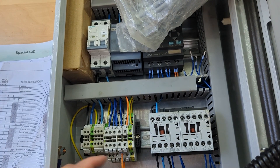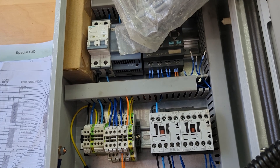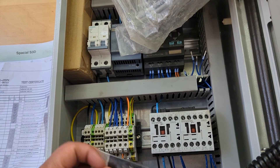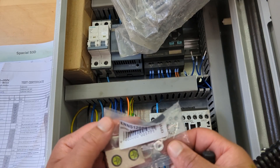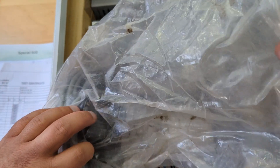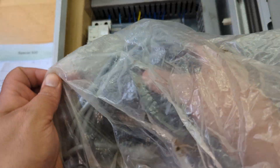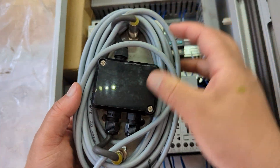Underneath there I found some terminals — two contactors, Siemens again, and some more terminals. I've been after something like this forever, constantly going to car boot sales trying to find something like this. There's also a ground terminal. I'm not entirely sure what else is in here.